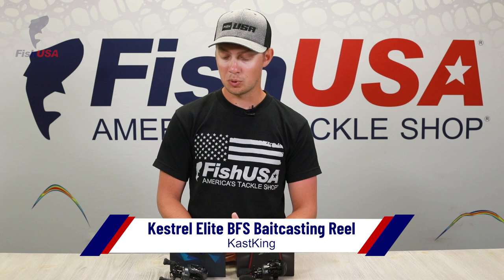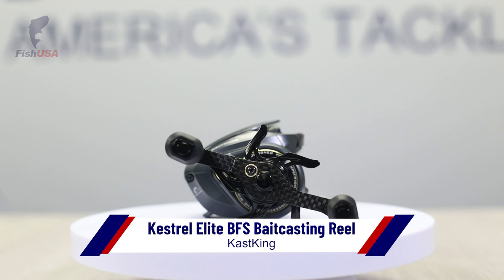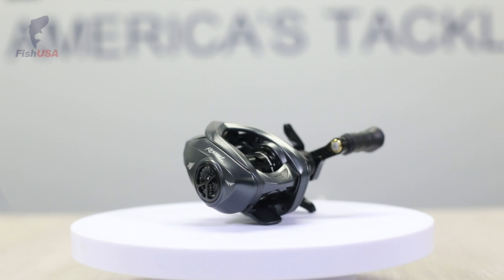The Kestrel is still a fast reel at 8.4 to 1, but it's made for BFS fishing — that stands for Bait Finesse System. So if you want to use a bait caster with really light line and small baits, this is a perfect reel for you. It's got a shallow spool that's great for spooling up with 6, 8-pound test, 10 or 15-pound braid, and it's also very compact — fits in the palm of your hand really well. If you're interested in learning more about BFS, you can check out an article we have published on fishusa.com that'll run you through just about every detail regarding the bait finesse system technique.